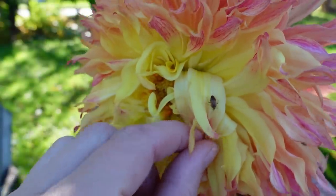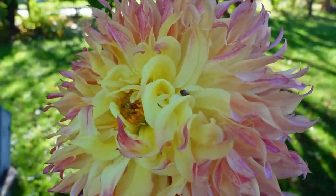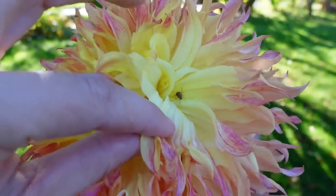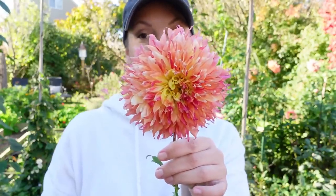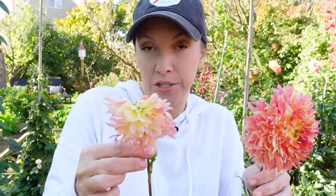I see we have a tarnished plant bug on Myrtle's Folly. I wanted to give you a close-up on this bug if you're new to it. This is a bug I struggled with right from the beginning — it has a piercing sucking mouthpart and it deforms your flower a lot of times when it's in the bud stage. When I was first starting growing cut flowers and selling them, I had no idea why I was having these deformed zinnias and deformed dahlias. Here's what Myrtle's Folly should look like — and here's what it looks like if a tarnished plant bug starts to feed on it. The rows right here were zinnia and cosmo rows.